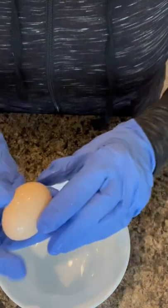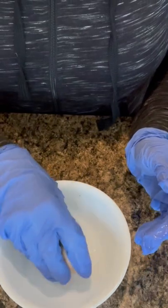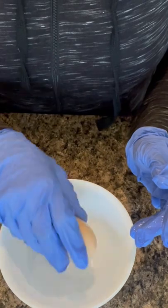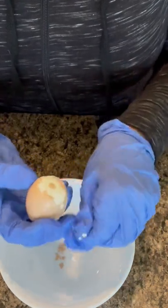All right, you ready? Let's go ahead and get started. Let's peel this egg. You want to tap the rounder side, not the pointy side. There's actually an air pocket there that will aid you in peeling it. Lay it on its side, just crack it around gently around the whole thing, and then turn it over and start to peel there at the air pocket.